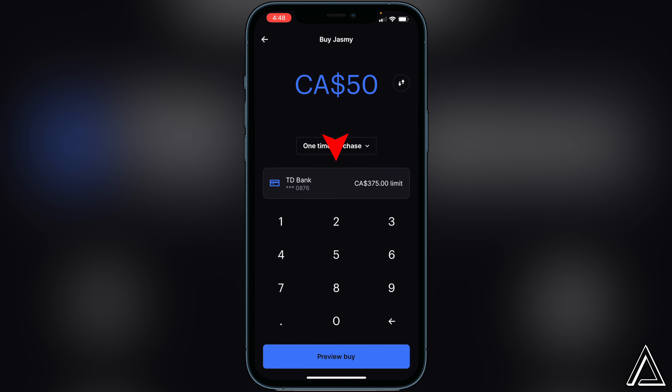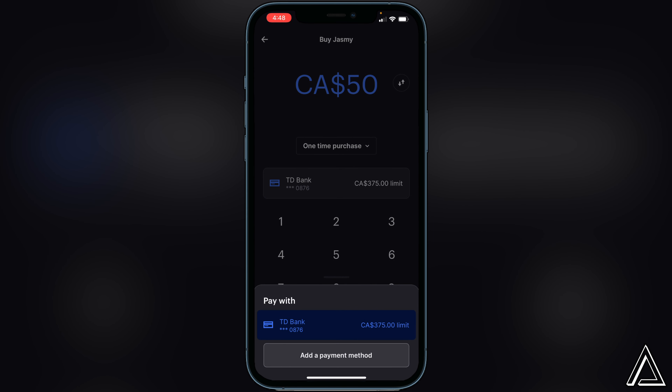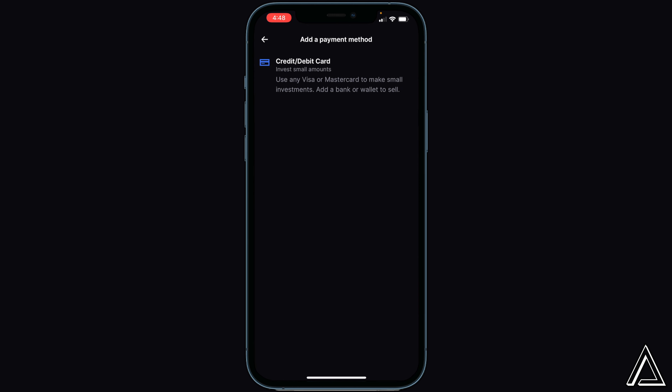Once you're done with that, make sure you have a payment method connected. If you already have your bank connected, you're pretty much good to go. If you don't have a bank or card connected, click on that box and at the bottom you'll see 'add a payment method,' where you can add a Visa, Mastercard, or anything like that. Once you have that done, you can back out of here.